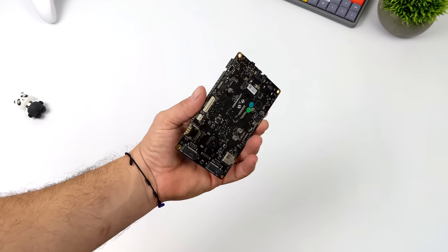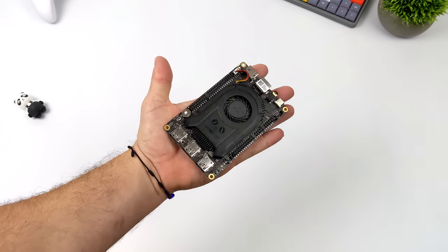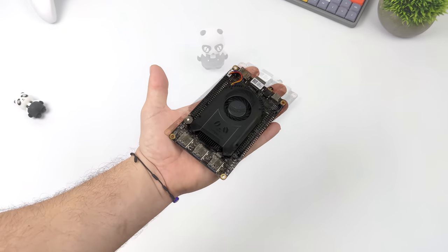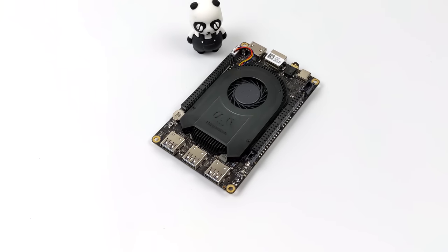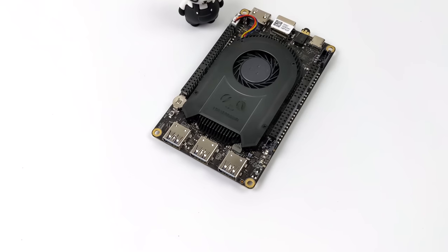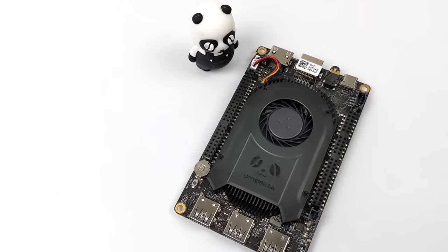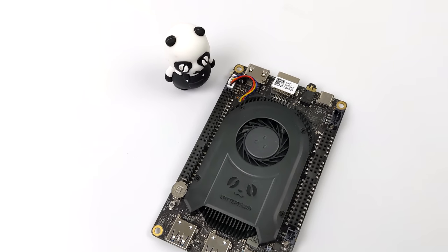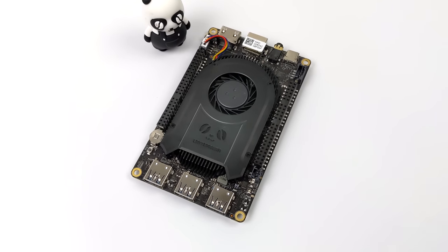We've got USB 3.2, it will support an NVMe SSD, we've got Wi-Fi 6, Bluetooth 5.2, and a bunch of other features built into the Delta III. The form factor hasn't changed much from the original Delta, but basically everything on this unit has been upgraded — including the Wi-Fi, the USB, and one of my favorite things: the USB Type-C which powers the board and also does video out.